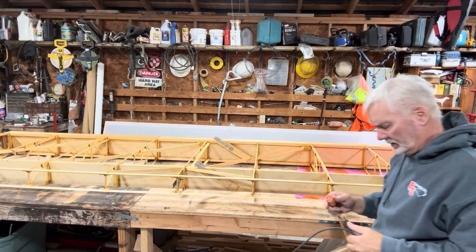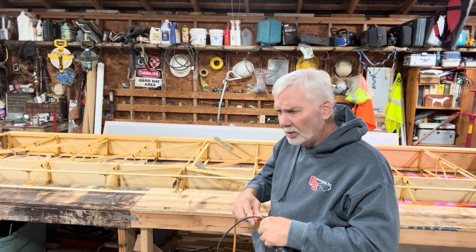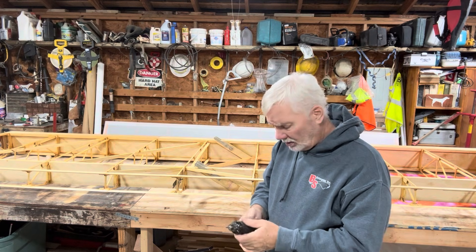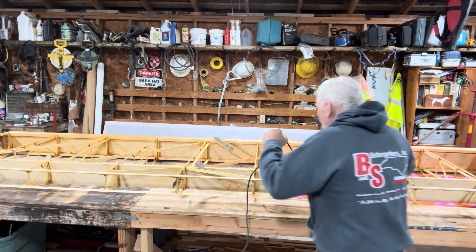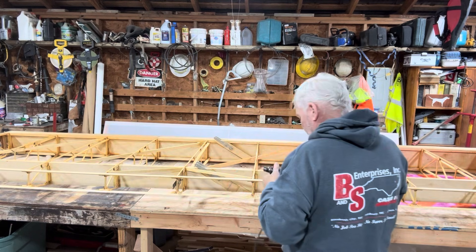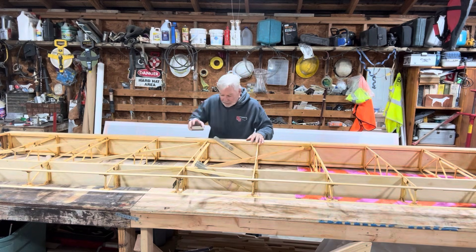I'm pretty happy with the way the wing went. Went together real good, real tight. Hardly any bubbles — I'm getting better at it as I go along. I'm glad I practiced on the smaller pieces first.